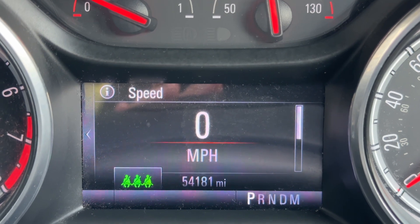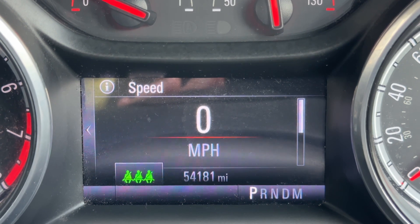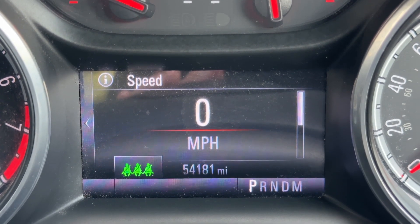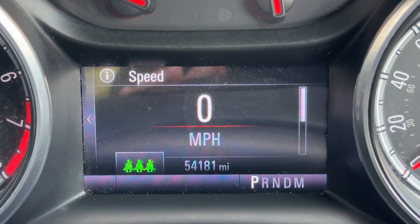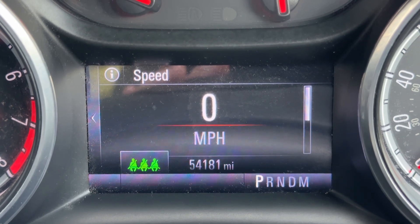Now that we're inside the car we're going to start with the central console area. As you can see we have a digital readout for the speedometer and the total miles for the car are displayed there as well — they are 54,181. Beneath that it will show you what gear this car is in. It's an automatic so we're in park at the moment.